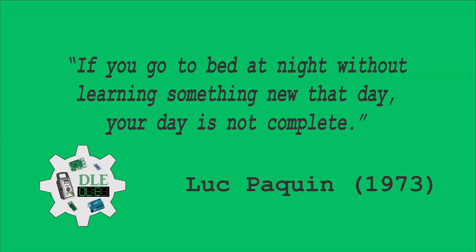If you go to bed at night without learning something new that day, your day is not complete. Luke Paquin, 1973.